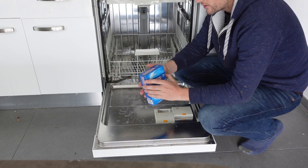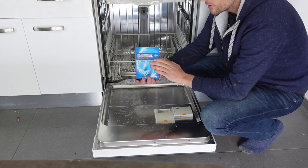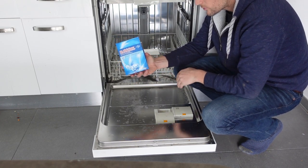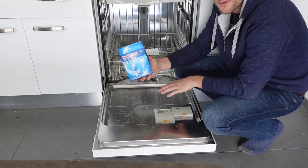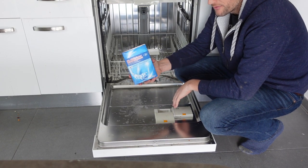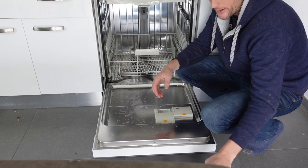The process is real easy — all you need is your dishwasher and three things. You need salt. These one kilo containers are nice because when your reservoir is empty or almost empty, one of these will fill it up — they hold just about a kilo of salt. So your reservoir will be full and you can throw your empty box away.